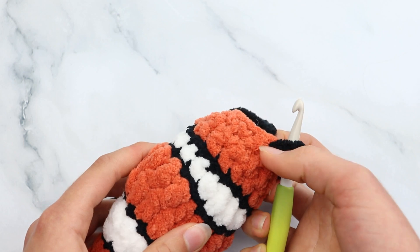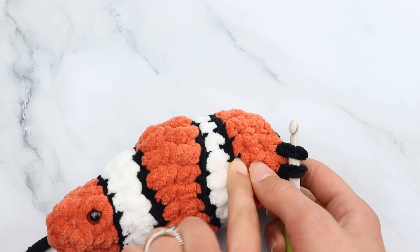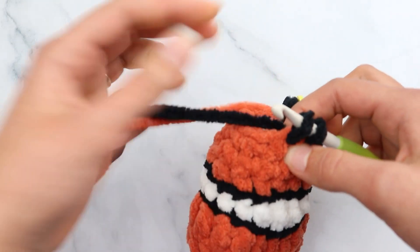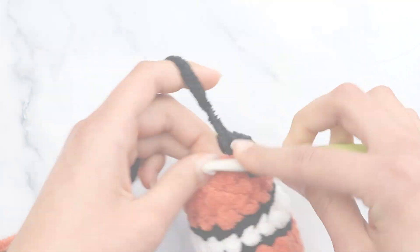Chain 1, then slip stitch in each stitch around for round 17 — that's 10 slip stitches. Remember to make loose slip stitches so you can work into them on the next round. You should have 10 stitches for rounds 16 and 17 — we started at 16 for the black, went down to 14, then 12, then 10.